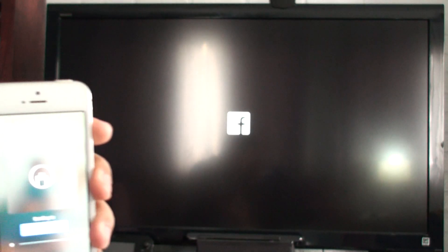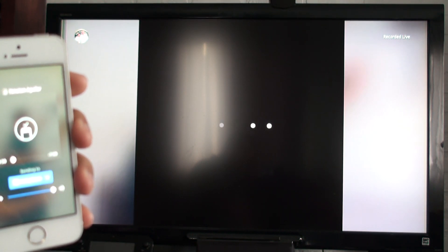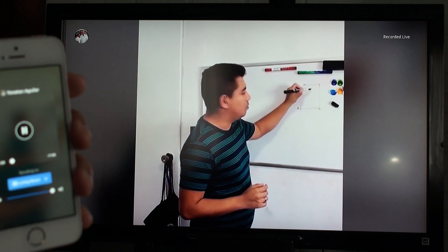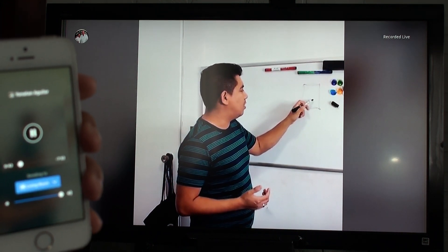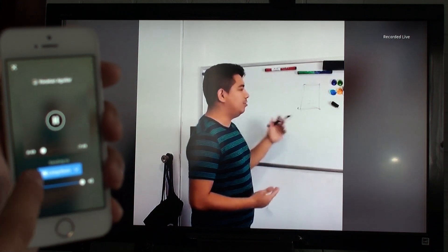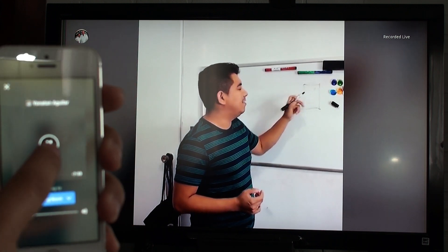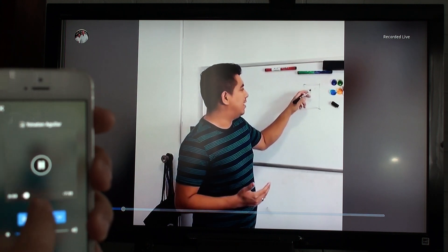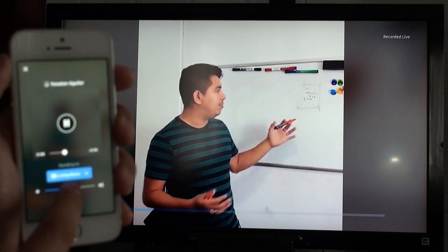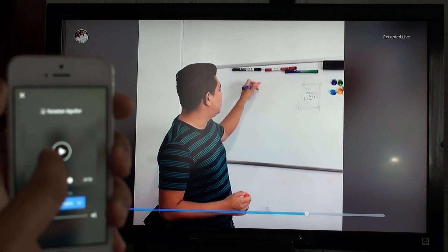I'm going to click on 'Living Room,' and now as you can see the TV in the background is showing a little Facebook sign. Just wait a little bit until it loads, let it do its thing, and there you go — I'm actually streaming it right here from my phone to my TV. I'm Chromecasting my Facebook video from my phone to my TV. You can close, pause, fast forward, and manage the volume at the bottom.